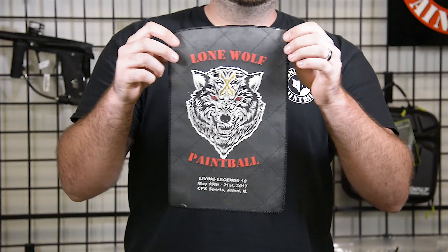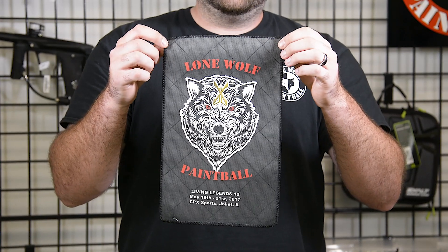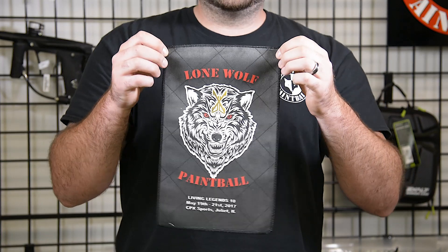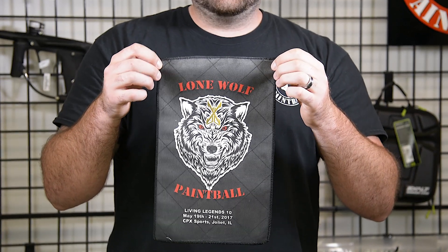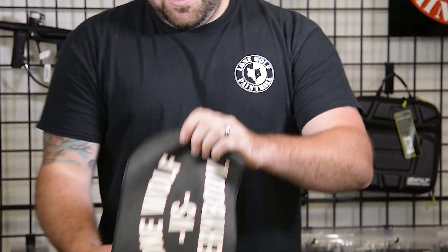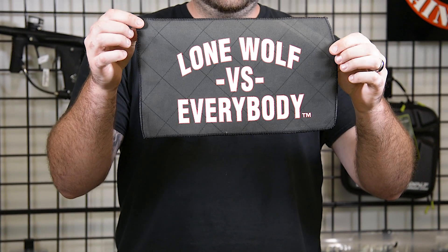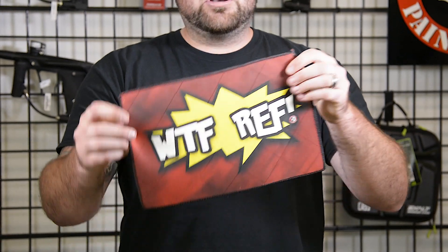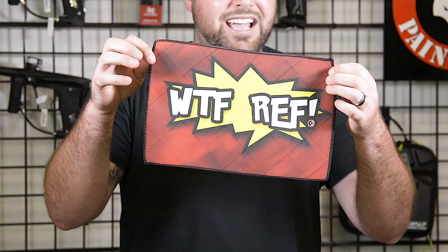This is a limited edition one. This is the Living Legends 10, which has already passed. Got the Lone Wolfers everybody. We've got the classic — as every speedball or tournament player would say — 'WTF ref.'